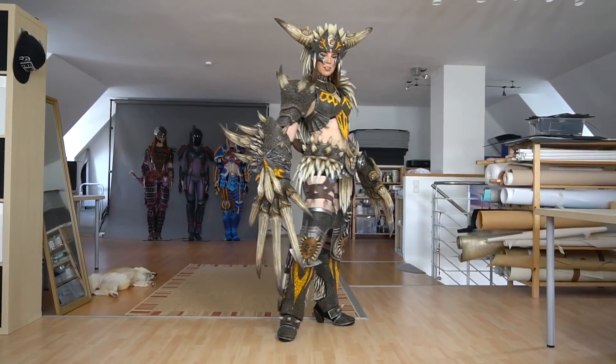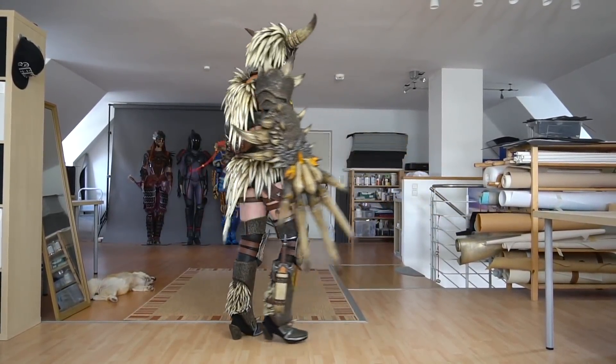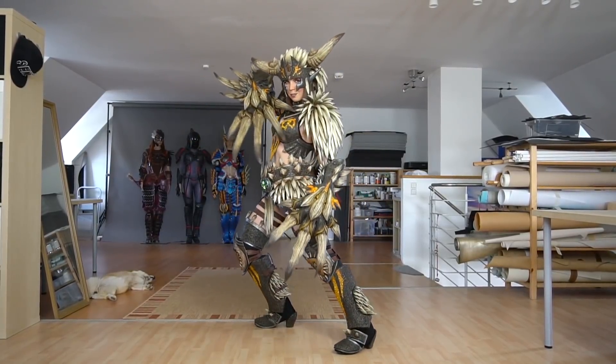As you can imagine, unequipping the weapons takes quite a while. But at least they look really dangerous.